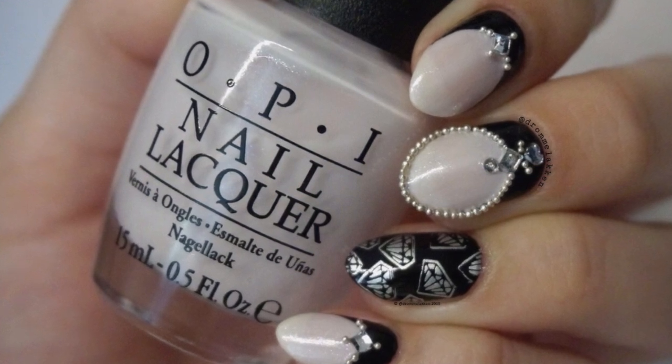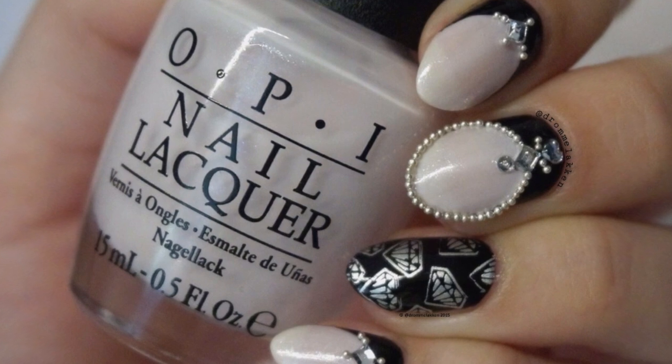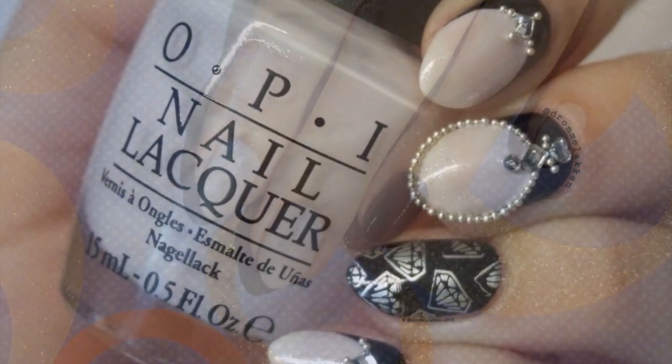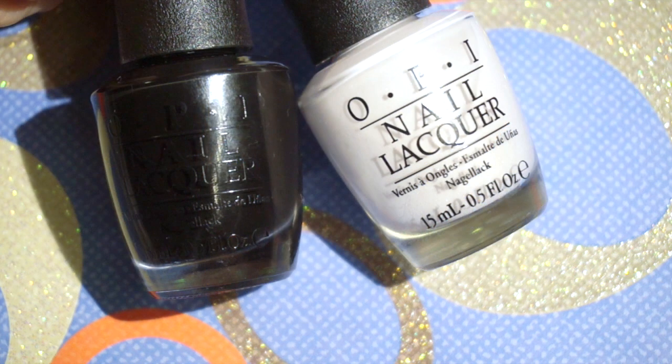Hello! In today's tutorial I'm mainly doing embellishment placement using rhinestones and small beads. Before I start, I've prepped my nails and painted most of them in a sheer shimmering white and one in a soft black, using OPI Chiffon My Mind and OPI Lady in Black from the Soft Shades collection.